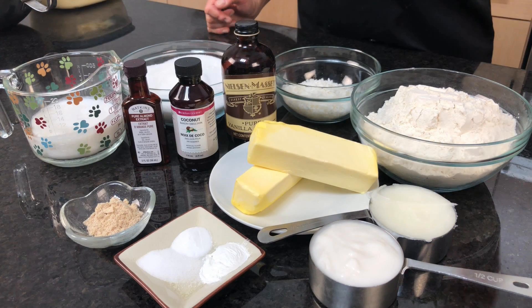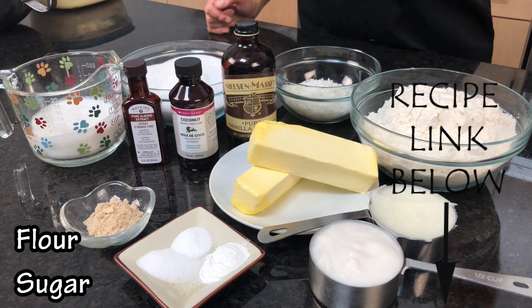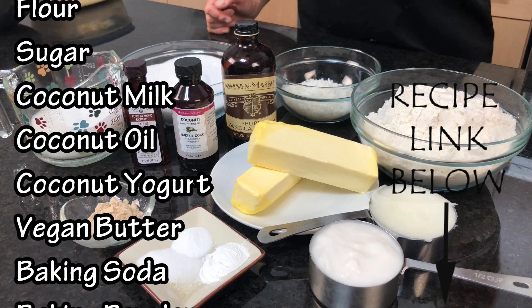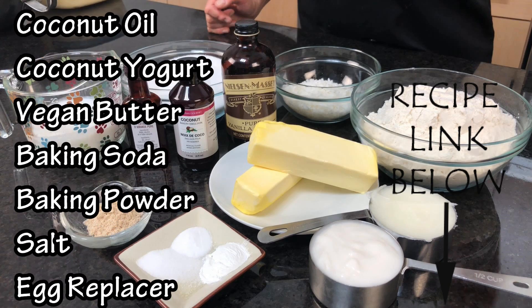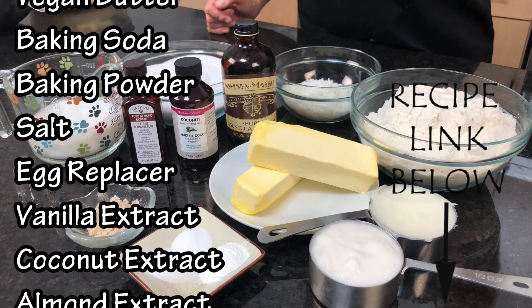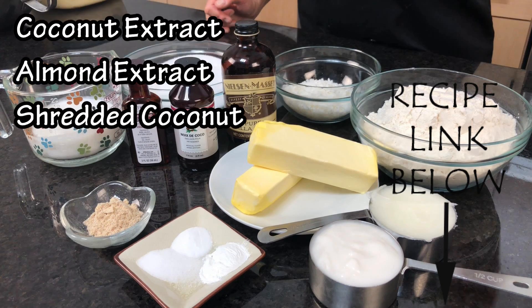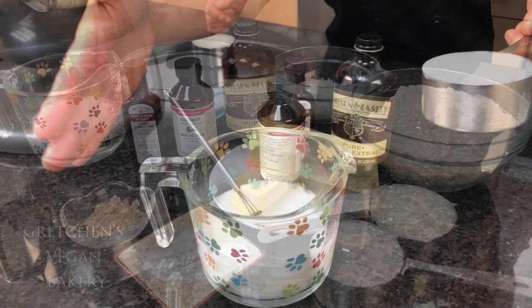So for the cake recipe you will need flour, sugar, coconut milk, coconut oil, coconut yogurt, vegan butter, baking soda, baking powder, salt, egg replacer, some extracts — that would be vanilla, coconut, and a hint of almond extract too. And some shredded coconut of course.